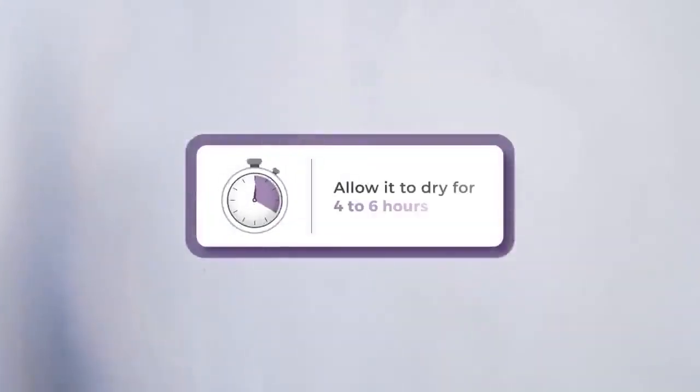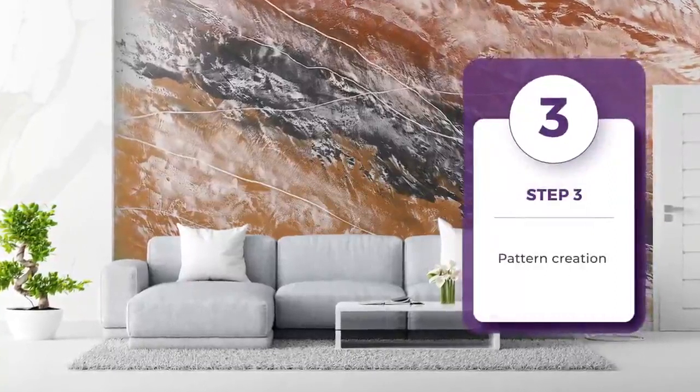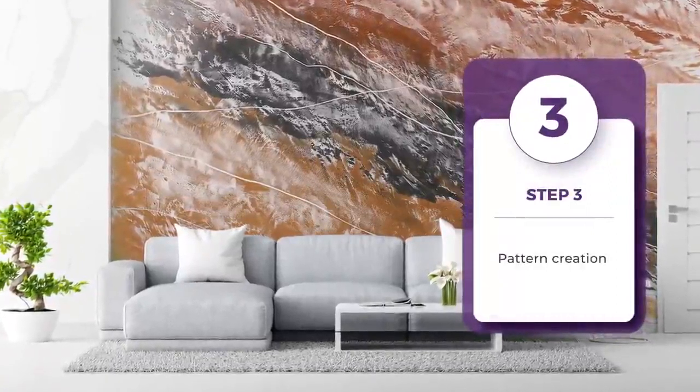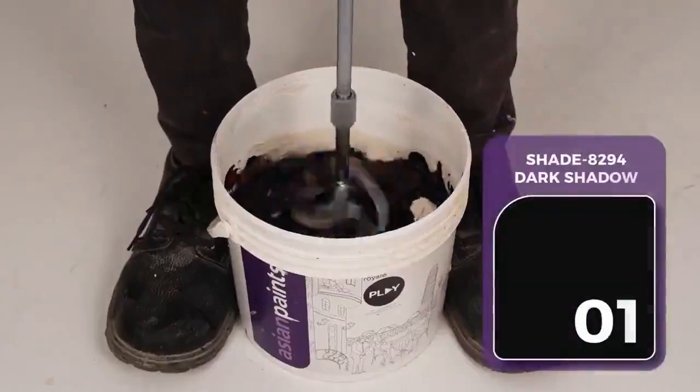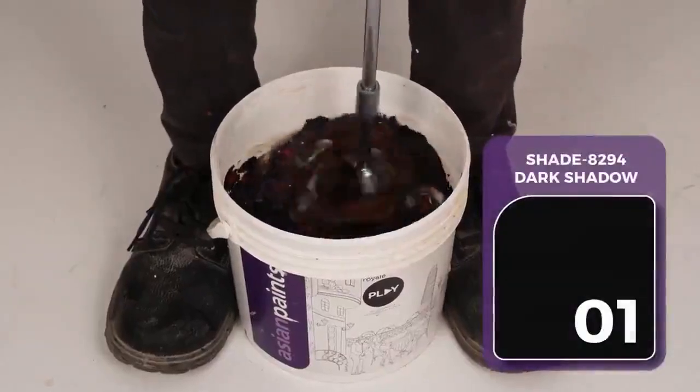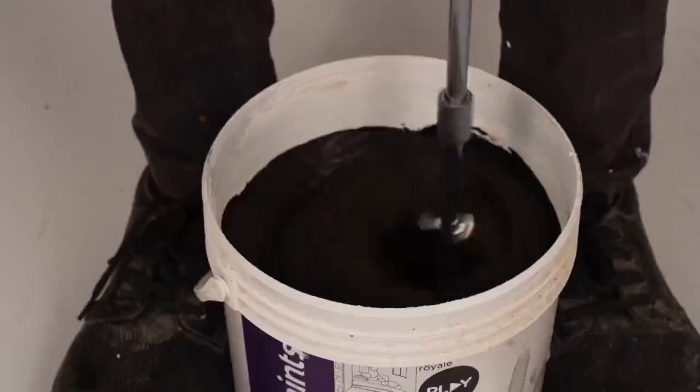Allow it to dry for 4 to 6 hours. Next step is the pattern creating step. In this step we will apply three shades of Marmorino and merge them to achieve the desired finish. Prepare and mix the desired Royale Play Marmorino shades selected from the color palette available in the Luxe swatch kit.